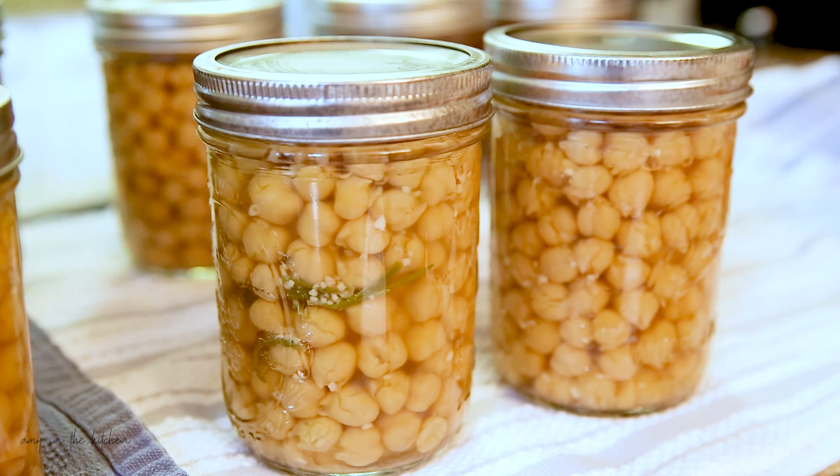In one of my upcoming videos I'll show you how to take a jar of these canned chickpeas and use it to make a very delicious hummus dip. See you in the next video!